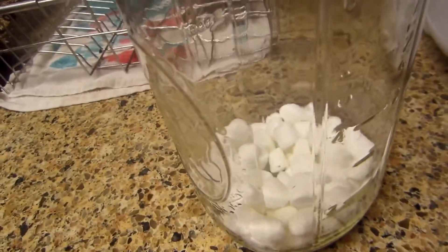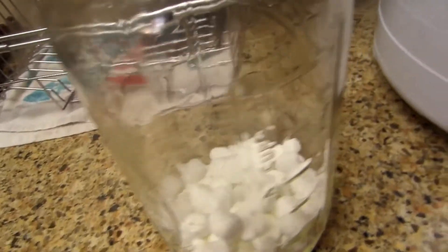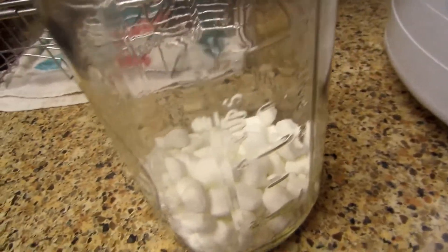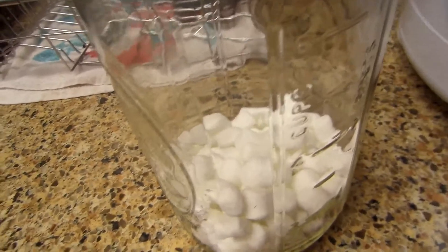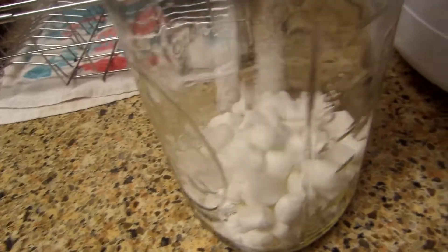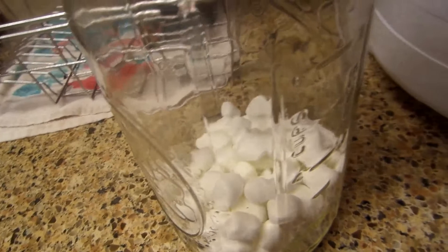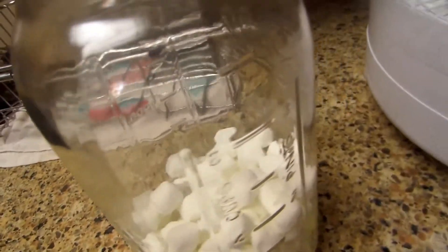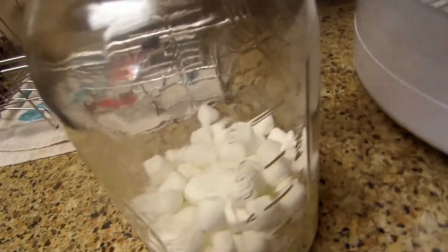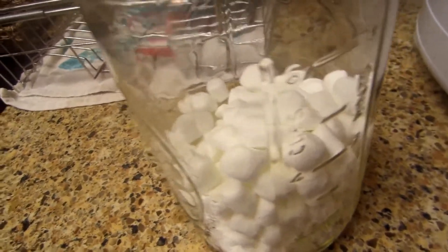When you want to go backpacking, camping out in a tent, a trailer — wherever you're camping — you or your kiddos are going to want hot cocoa, and these are perfect. Once they're in the hot cocoa they start to reconstitute, they get big and ooey gooey. When I put them in my cup I fill the whole top — you can't see any hot cocoa, I put so many marshmallows in there, and it just turns into this ooey gooey goodness.